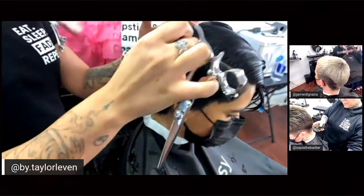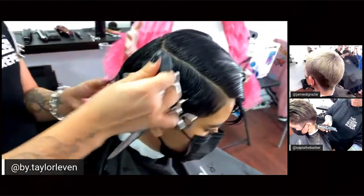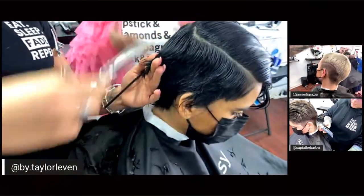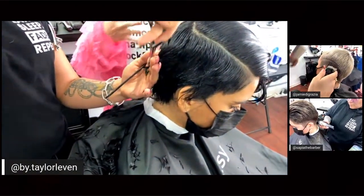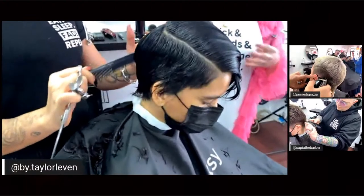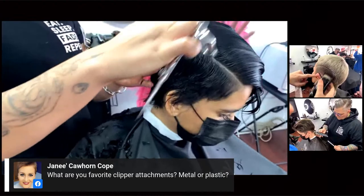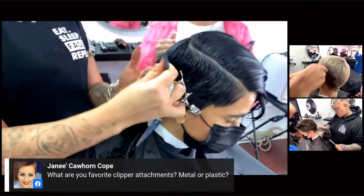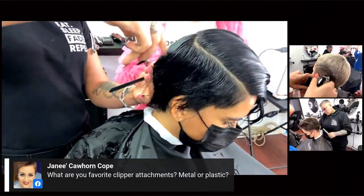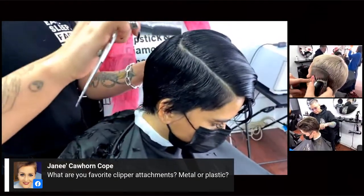You have two different approaches here — Jamie started entirely with a clipper, while Taylor is removing a lot of bulk with her shears first, then connecting the two with her clipper. This is a wonderful way to incorporate both clipper and shear cutting. If you're someone who's a little intimidated by attacking an entire head with a clipper, there is a way to incorporate both — you get the control of your shears and all the blending power of your clipper.